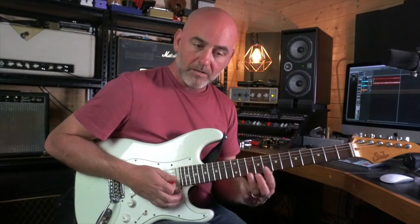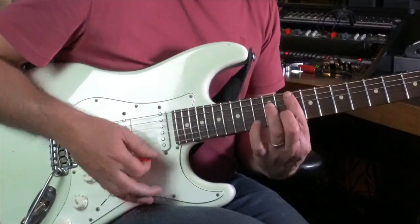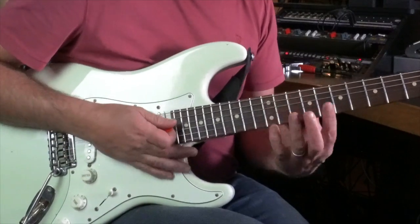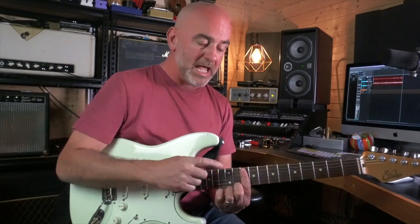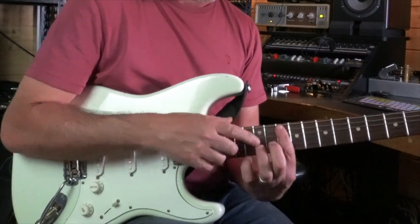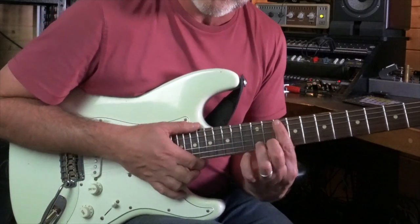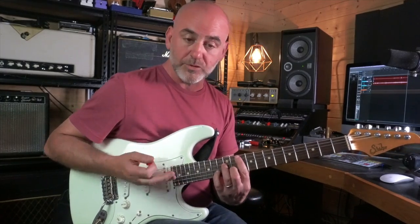We'll start with the G minor seven to get the opening part of the verse pattern. How I do that is I'm barring my first finger on the 10th fret of the A, D, G, B, and E strings. And then I hammer on my second and third fingers to the shape of the G minor seven — my second finger hammering on to the 11th fret of the B, and my third finger hammering on to the 12th fret of the D string. That gives me my G minor seven. So I'm just striking the strings and then hammering on.